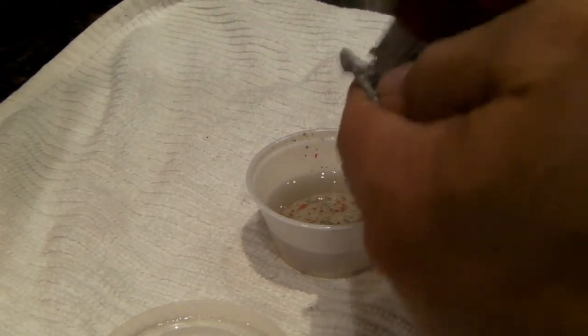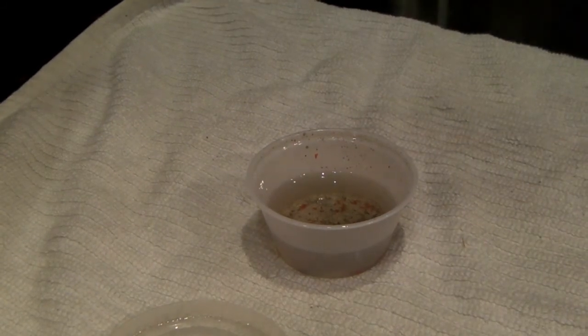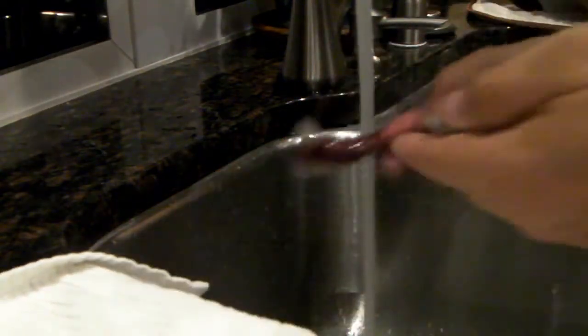I'm going to reprime and get her ready to go again. I haven't tried this on a plastic miniature, but I don't see why it wouldn't work on one. Maybe I'll try one in the future. I'm at my sink running the water over her to rinse her off.